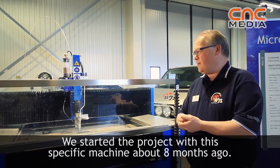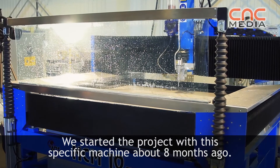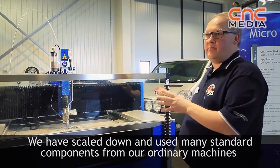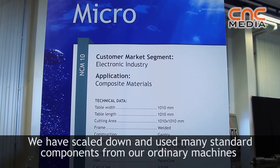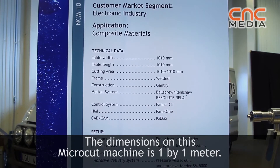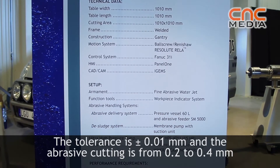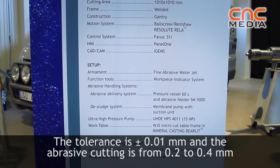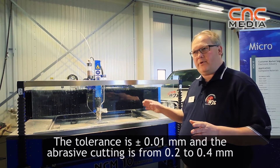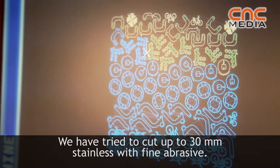We started this project with this specific machine about eight months ago. We have used many standard components like those in a big machine and scaled them down. The dimension on this micro-cut machine is one by one meter stroke, and the tolerance is plus or minus 0.01 millimeter. The abrasive cutting kerf is from 0.2 up to 0.4 millimeter, and we have tried cutting up to 30 millimeter stainless steel with fine abrasive.